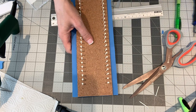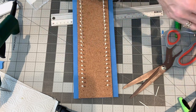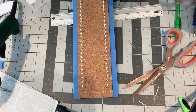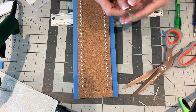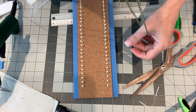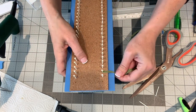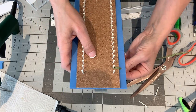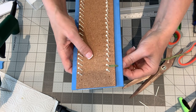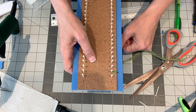Then when you have all of that, that is when you start putting your threads in. I'll just take this one so I can show you how that works. You put your thread, double it, and put that in like this. I really like that you have a really long gap.